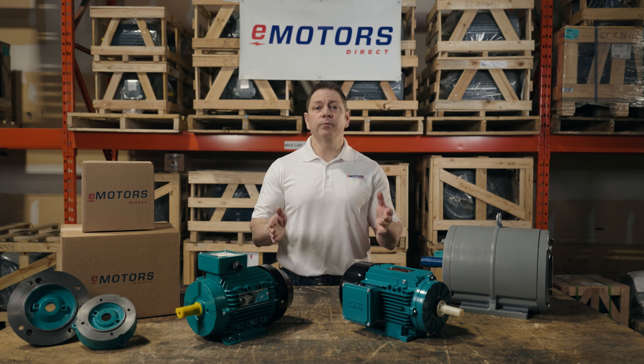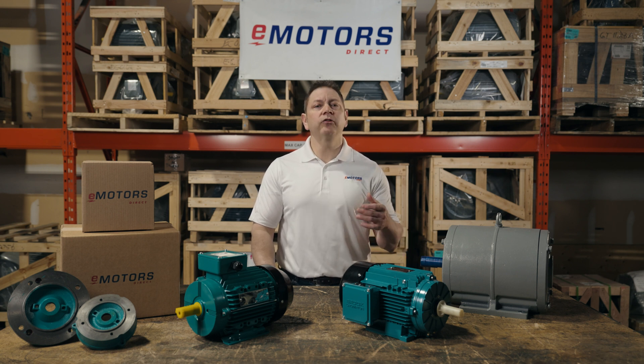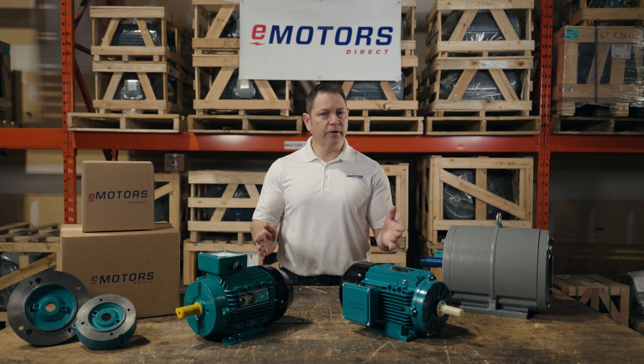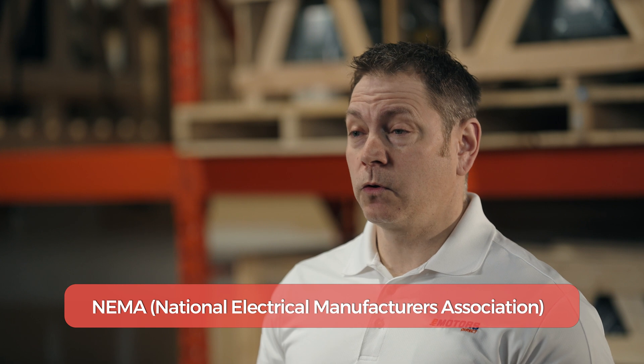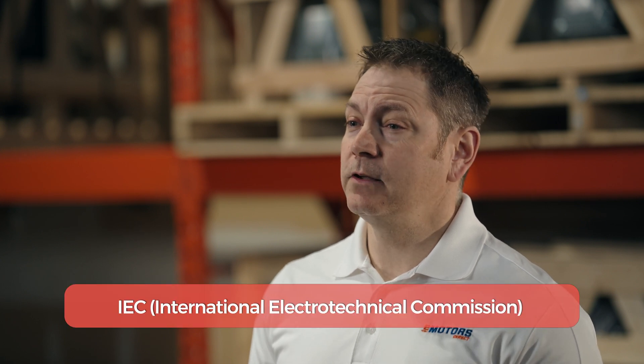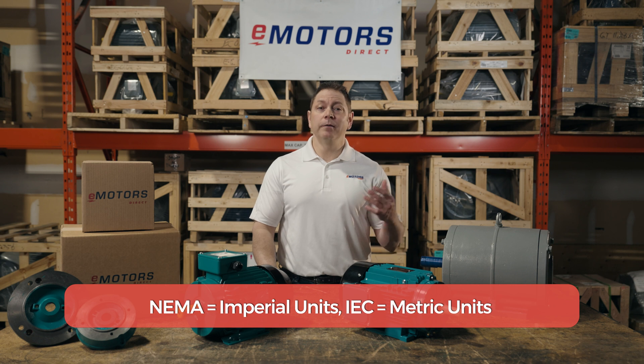A good comparison is purchasing a new set of tires. Each vehicle requires a different tire width, speed rating, load index, etc., that you can use to make sure your new tires fit on your vehicle. Motor frame sizes are the same. NEMA is more commonly used in North America whereas IEC is more common throughout the rest of the world. NEMA motors are defined in imperial units and IEC are defined in metric units. NEMA and IEC are fairly similar but there are some key differences to look out for.